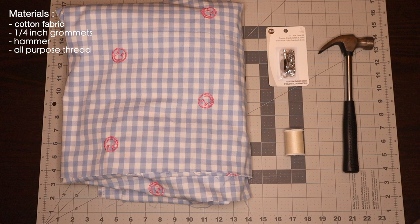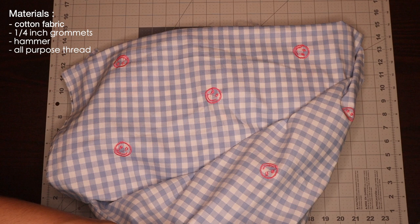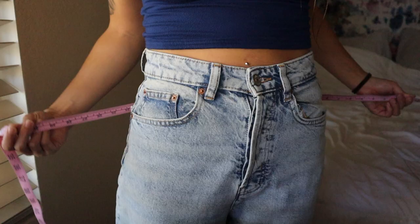Let's head over to my desk area and I can begin giving you all the instructions. To make this skirt, these are the materials you will need: depending on your size, you'll need anywhere between two to four yards of cotton fabric, one fourth inch grommets, a hammer to lock in those grommets, and of course some all-purpose thread.